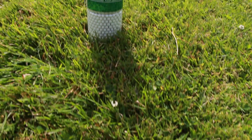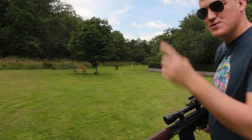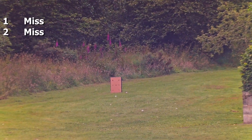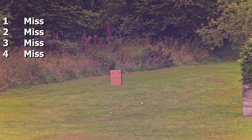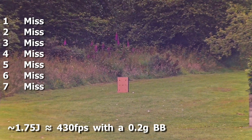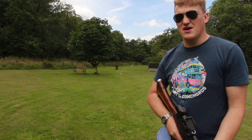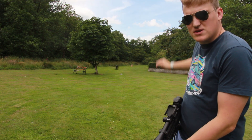So yeah, 60 metres confirmed. Ten rounds onto the 60 metre target with 0.25s in the DMR — none hit. They all kind of spread out a bit, went everywhere. So I'm going to try and hit 10 onto the 40 metre target instead.